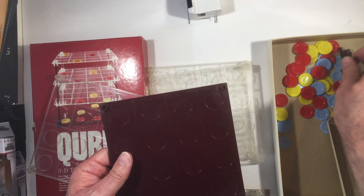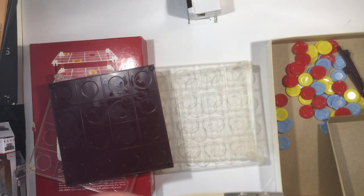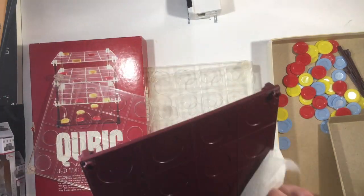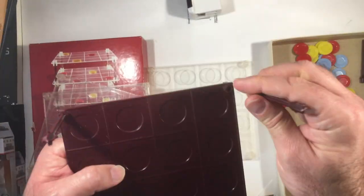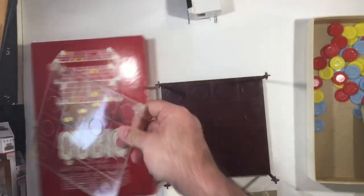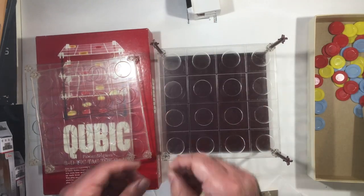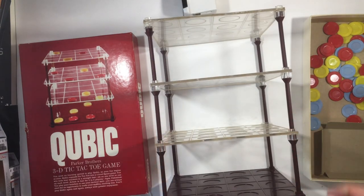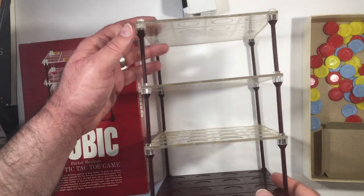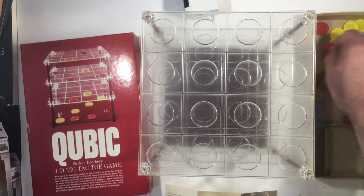Down the bottom piece — let's see if it goes on top. Alright, we have it all assembled here. Looks pretty cool I think, with the layers. It's pretty sturdy; it's not going to fall apart on you.